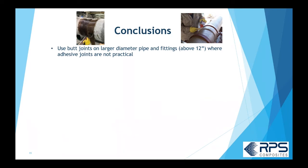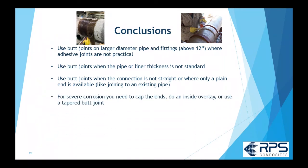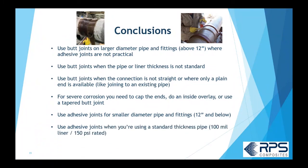In conclusion, you'll use butt joints for any large diameter pipe above 12-inch where adhesive joints are not practical. You'll use butt joints if the liner thickness is non-standard, since most manufacturers' adhesive joints are only made for specific thicknesses. You'll also use butt joints if it's not a straight connection — for mitered joints or when joining to an existing piece of pipe without a bell. If you have severe corrosion, you should cap the ends, do an inside joint, or use a tapered butt joint.